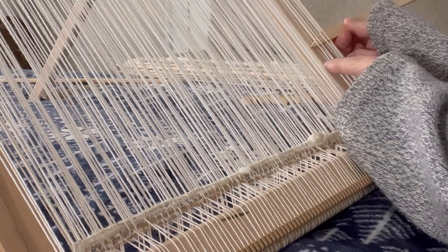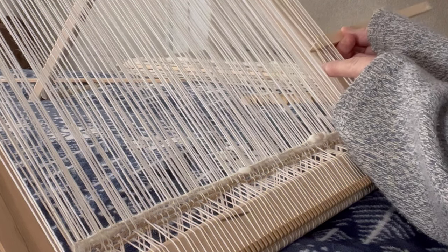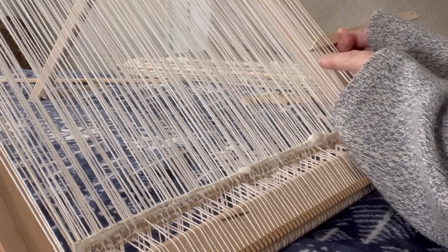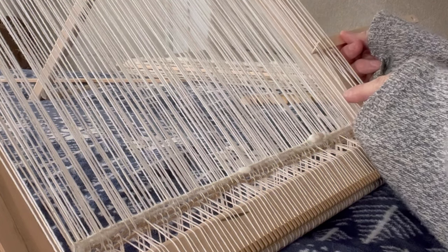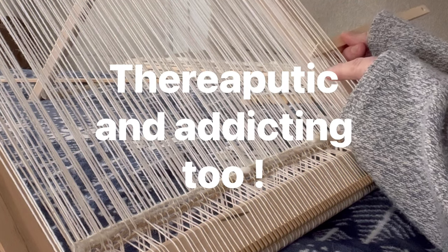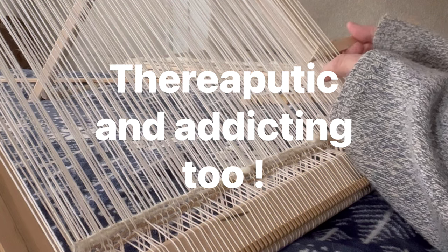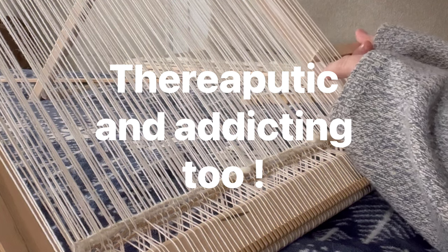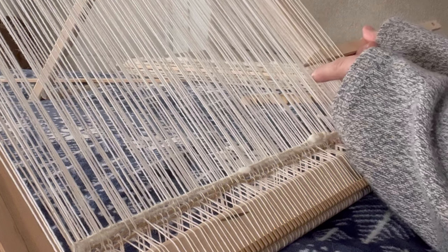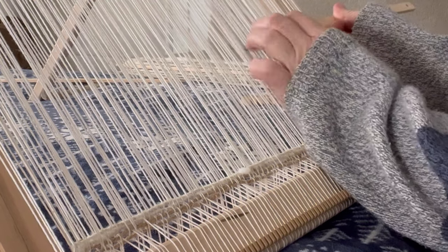Inch by inch and row by row I'm learning a little bit more with every single one that I do. I have found this is very time consuming, and I now have a better understanding for why hand-woven rugs cost so much money — hundreds of dollars for those really beautiful professional ones.